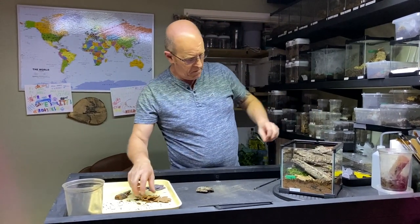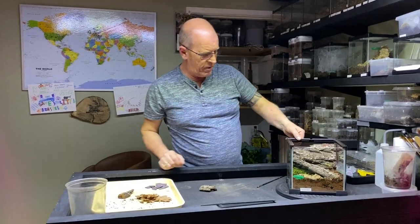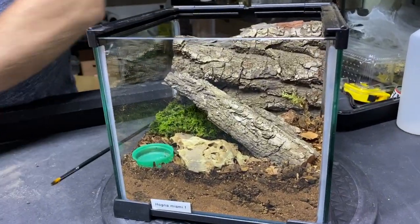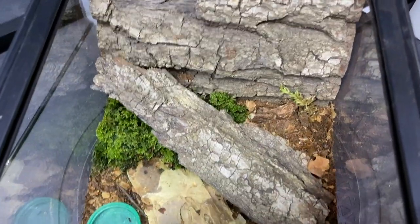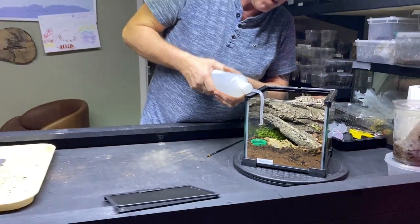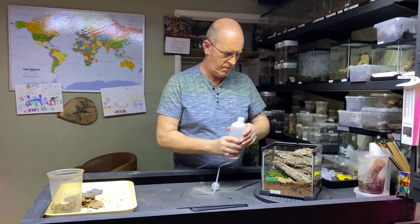I think we probably won't need much else — that's going to be good enough. We've got other bits and pieces here but we don't necessarily need to use everything. So what we're going to do now is fill our water bowl up without splashing all the glass — he says.